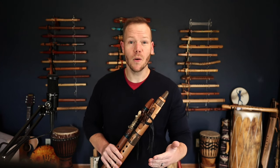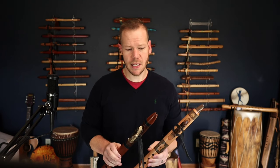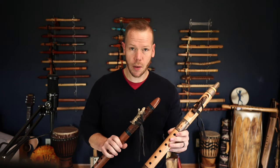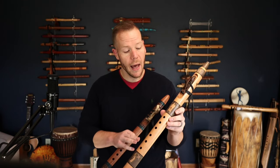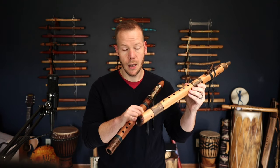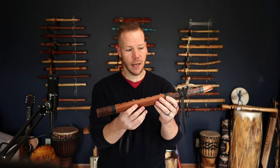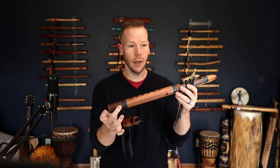When you go to select a flute — and I'm going to play some of these for you to give you an example of the sound — we're offering these in two different styles. The first style is the Canyon Flute, which has petroglyphs on it and the kind of broken or burned end. The Woodland Flute features the wood bark texture around the fetish and the foot of the flute.